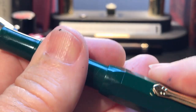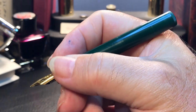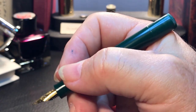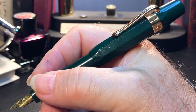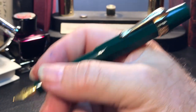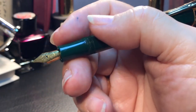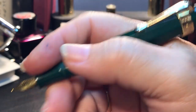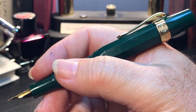The cap posts deeply and securely, but you can actually write with this pen unposted — it's not too short. I wouldn't think it would be comfortable for a long writing session, but in a pinch for a jotted note it isn't difficult. The posted pen feels complete and well balanced in the hand. The pen is very light — I expect the brass version isn't. The section is way too small in length and girth for me, but it is possible to adjust your grip, and I found it isn't uncomfortable to write with.